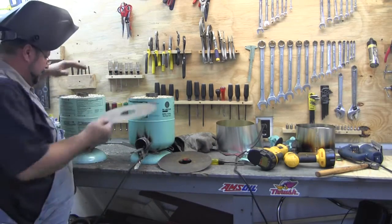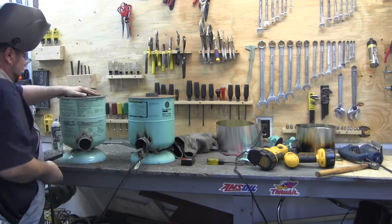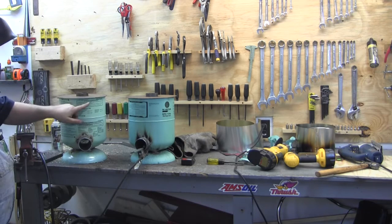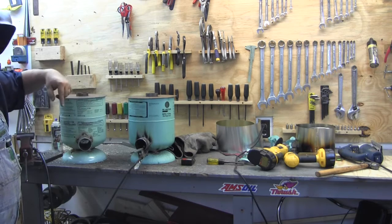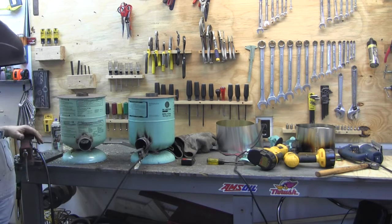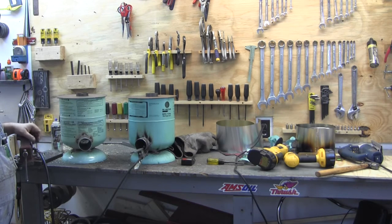I got it filled up. I'm going to put a couple of tacks underneath the rims here so I can flip them over, weld around — I've got these tacked on so they don't move. Now I've got a bunch of welding to do and then put the handles on.